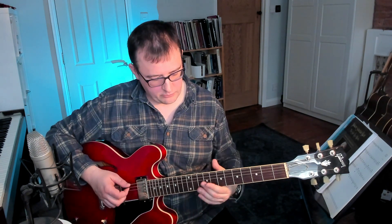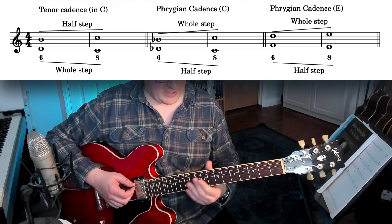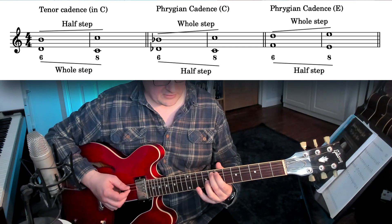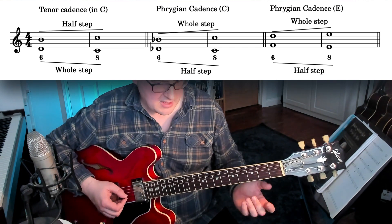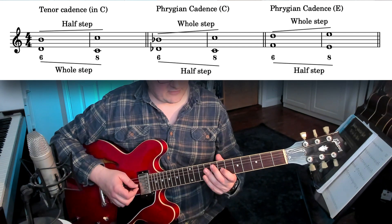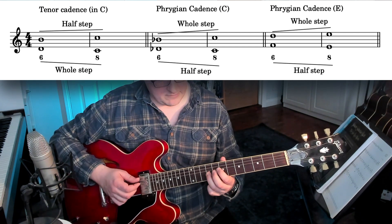I don't know if you watched my Cadences video, but there's different voices within the cadence. There's the tenorazans, which goes down a step, and the cantizans, which goes up a step. And if we're in this modality, the tenorazans will go down a half step — flat 2 to 1, in modern terms. And the cantizans, the soprano voice, will go flat 7 to 1.